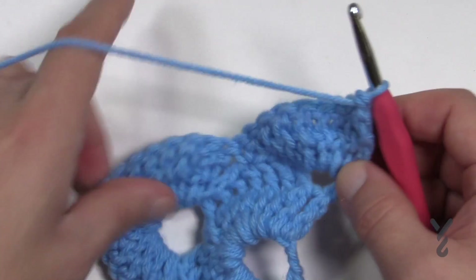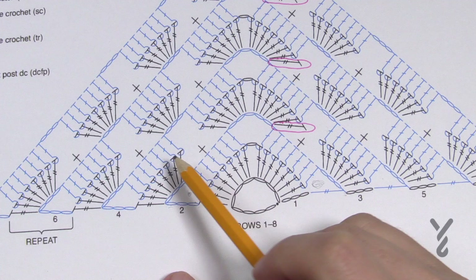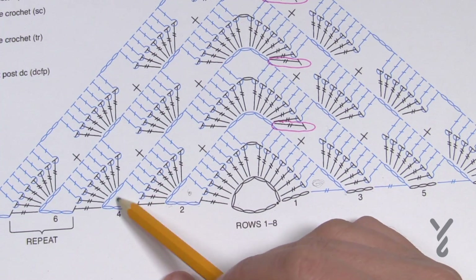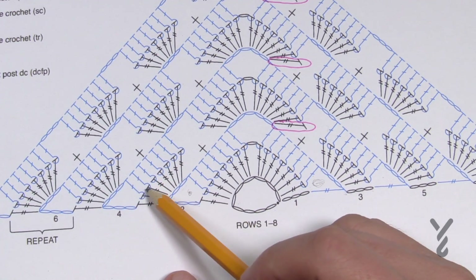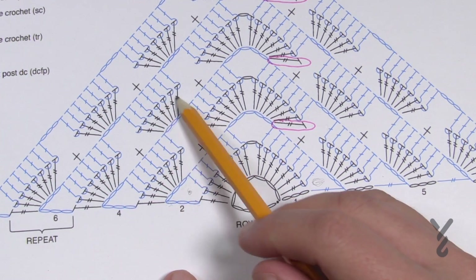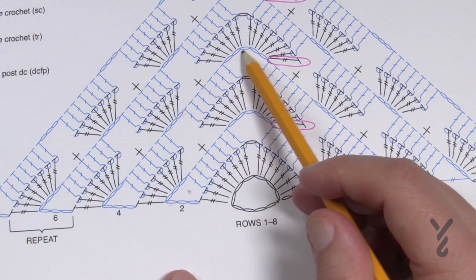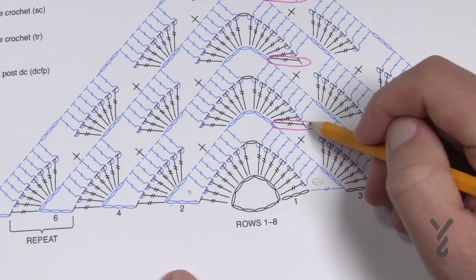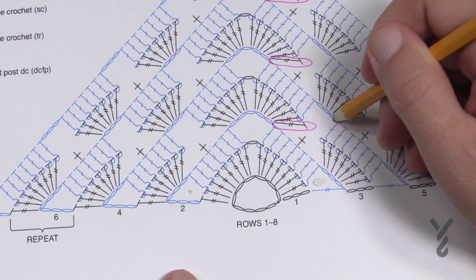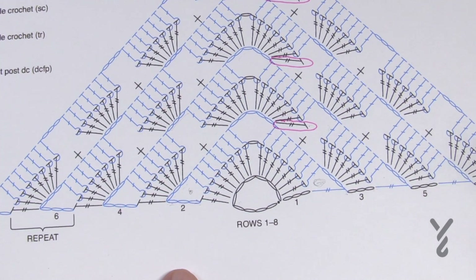Turn and work — this is the back side of the project. Row four is exactly what you already know from row two, except now we're going to have spaces going in between the shells. Chain six — your double crochet and chain-three space — then front post double crochet in the next seven. Chain three, which creates a space for the future, then the next seven are front post double crochets. Chain five to go up over the tip, then seven coming down.